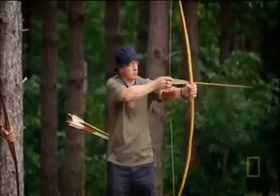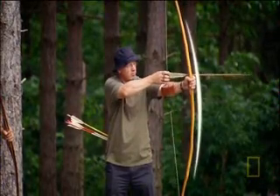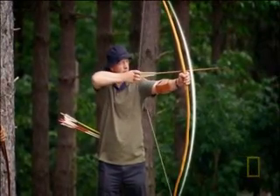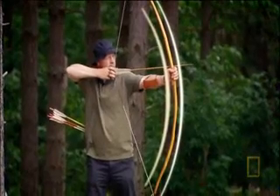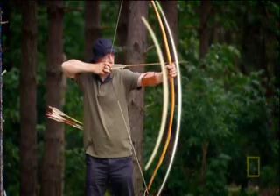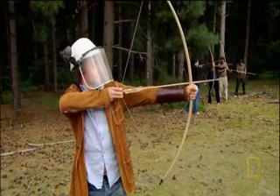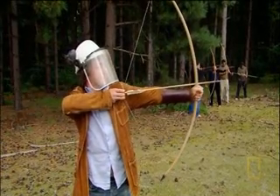Here's why. When a bow is drawn, the outside stretches so that it's longer than before. But the inside squeezes, making it shorter than before. So the bow has to handle two very different forces at the same time. With a shorter bow, the bending is much greater and the wood just isn't strong enough.